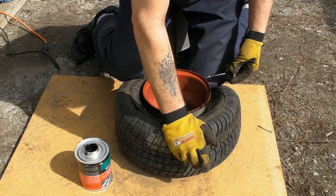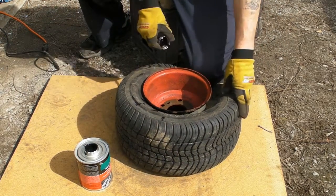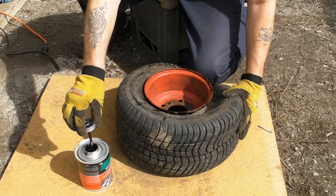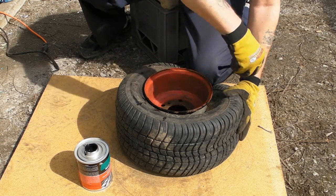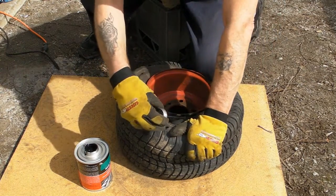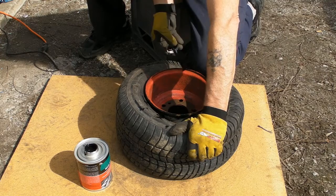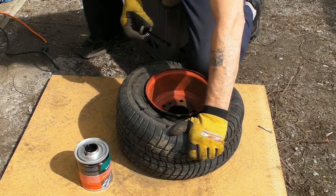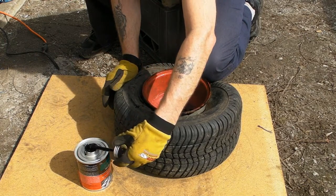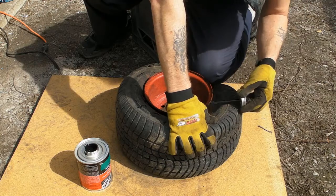This stuff's kind of expensive, but when I thought about how much inner tubes are, even if I only use it once it pays for itself. I've got lots of tires around here that could probably use this. I think they also use it for coating aluminum rims when they start to pit. The first one's always going to be a little sloppy.